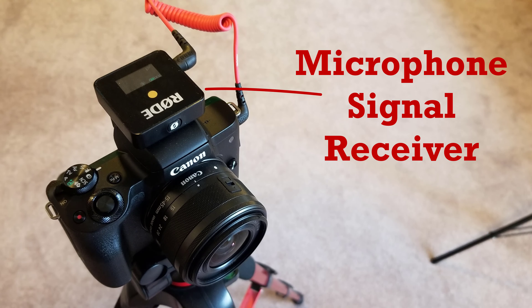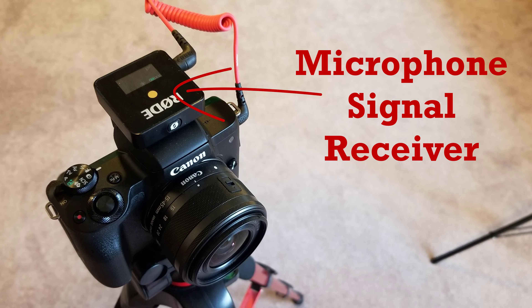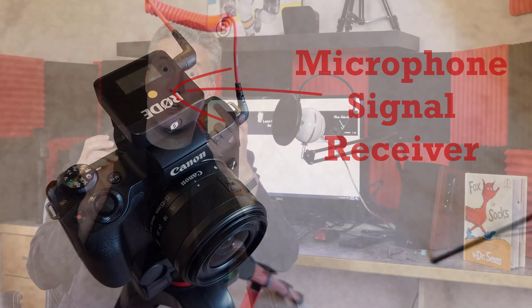The wireless option I chose is the one I'm using now — on this lapel, made by Rode. It's the Rode Wireless Go system. It has a second unit that is exactly the same size and shape sitting on top of my camera, and that is the receiver, while this is the transmitter. The microphone itself is actually built right into the top of the unit.